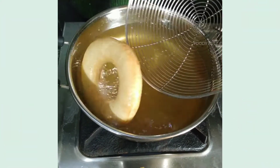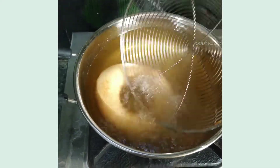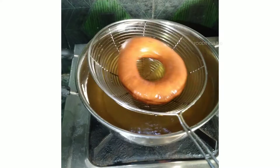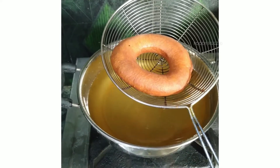Coming back to the recipe — you need to flip the doughnuts again and again until they become reddish-brown. When they become reddish-brown, remove them from the flame and keep them aside.